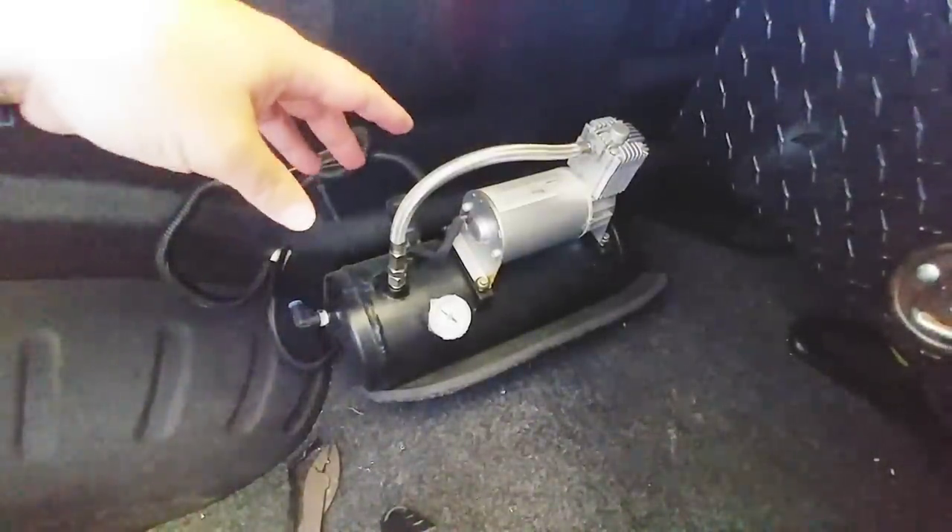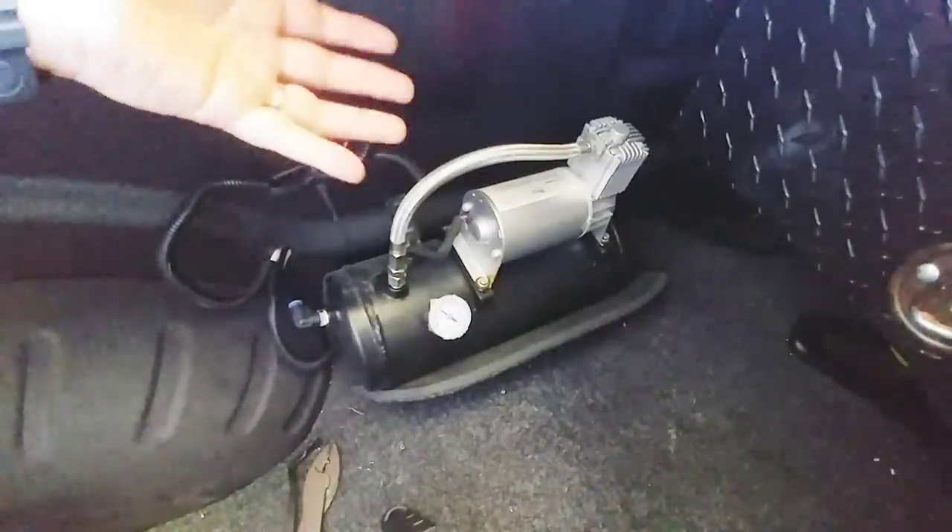If I were to start the vehicle now — because this is connected to my number one upfitter, which is on — the pump would try to fill up. And there is nothing connected to it to fill up. So I am going to cut my zip ties.